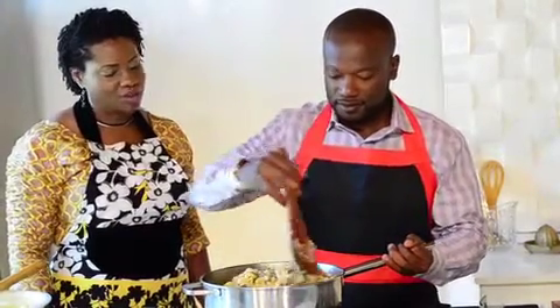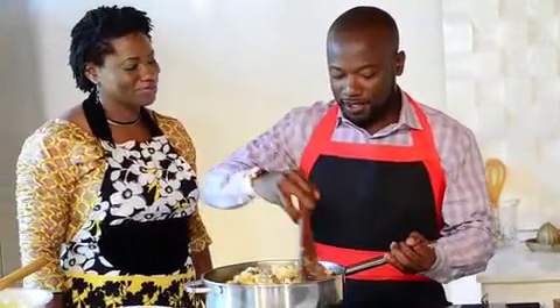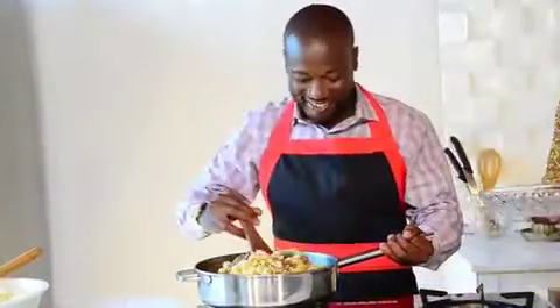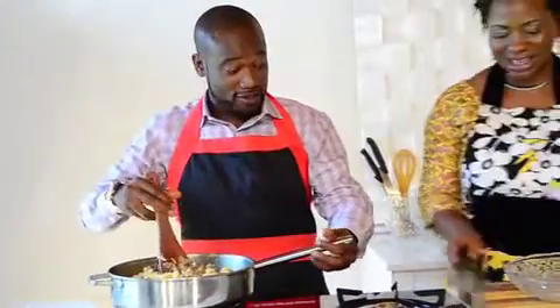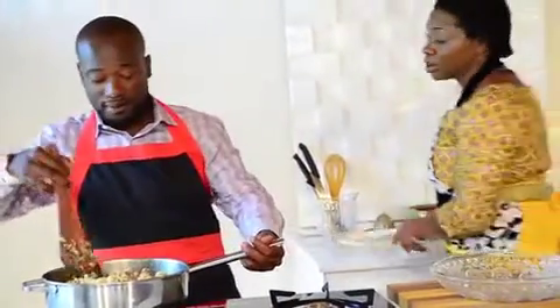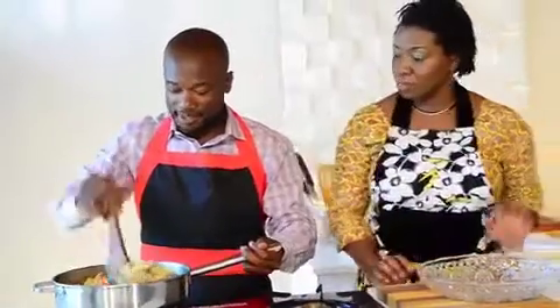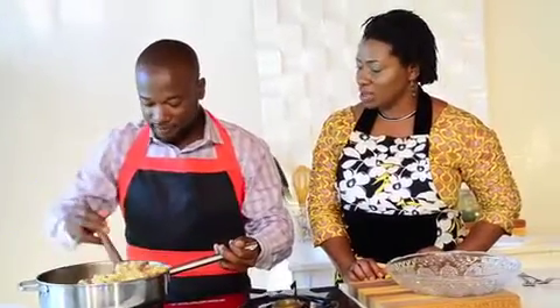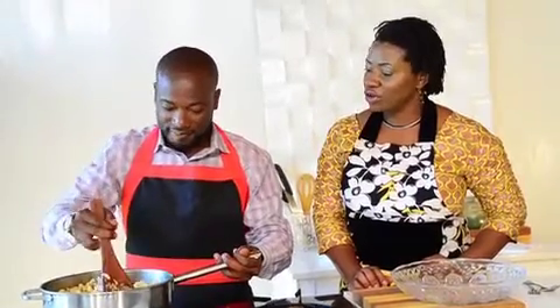Are you ready to taste it? I've been ready an hour ago! Because we pre-cooked our pasta — we pre-boiled it — it all comes together nice and easy. If you're a busy person you can just throw it together for your family. Go ahead and turn off the heat.